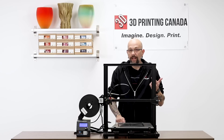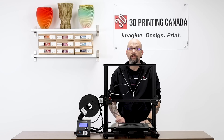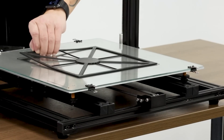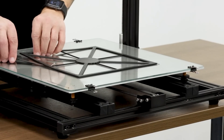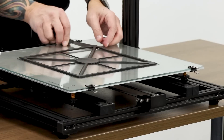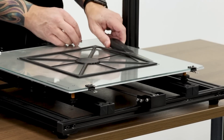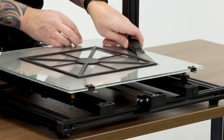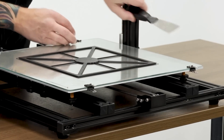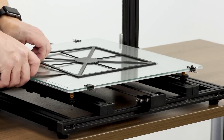All right. So now the bed has cooled down to about 27 degrees, and we are going to attempt to remove this print. Normally it should really... oh, there we go. I'm just going to use this. This corner is still a little bit stuck, but that's okay. We're going from this side.